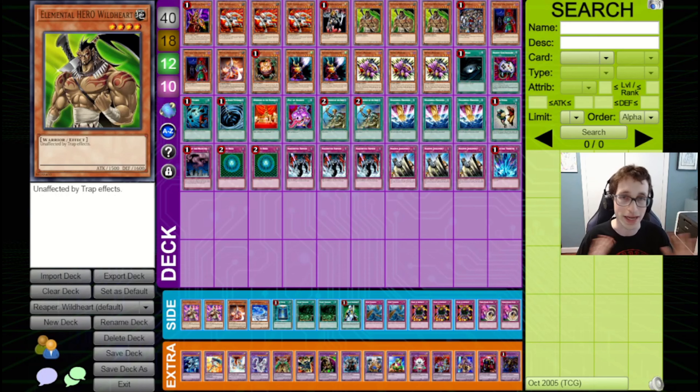There are a couple different ways that you can play Heroes in this format. You can go with a more typical fusion sort of strategy, but the payoff for that aren't too good. You've got Elemental Hero Shining Flare Wingman, which is a big body that buffs up and deals damage to your opponent. You've got Elemental Hero Wild Edge, which can attack all your opponent's monsters. You can also do a stall deck based around Rampart Blaster.